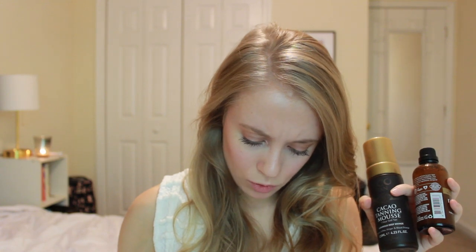The tanning mousse retails for $39.95 on its own. You can also get a set with either the mousse or their invisible tan, which is more of a gradual tanning lotion, and it comes with the face tan water and a tan remover glove. That set of three things retails for $59.90. The face tan water also retails for $34.95, so it's definitely a better deal to get them together if you want to go that route.